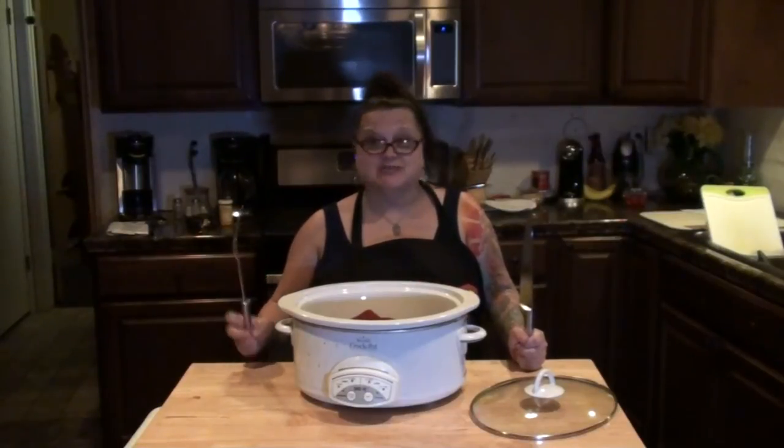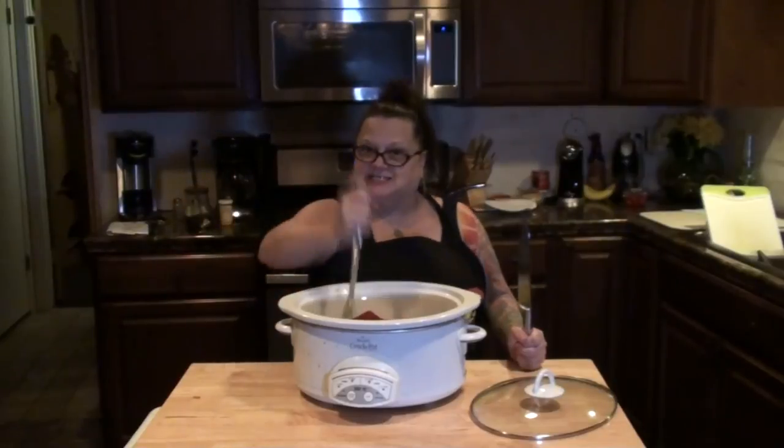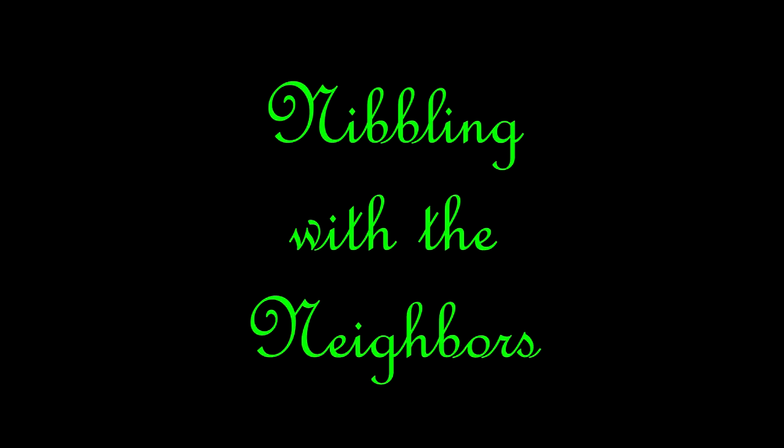Welcome to Nibbling with the Neighbors. Come on in and have a bite. Hello everybody and welcome to another episode. I'm going to make my pot roast today. Some of you may have already seen this in a previous episode, but I'm putting it on Nibbling with the Neighbors and making it slightly different. We are having company tonight — Angie Lupus Life and Jay the Cannabis Explorer are coming over for dinner, and they really want to try my pot roast.